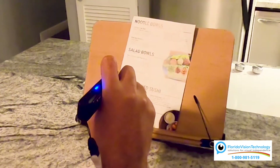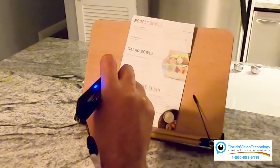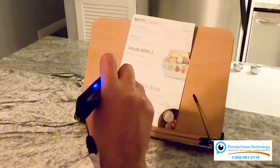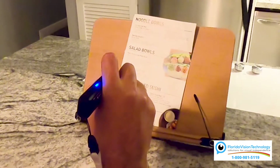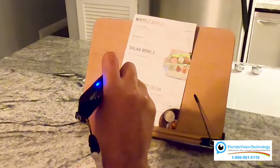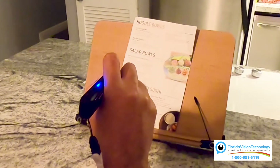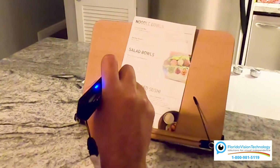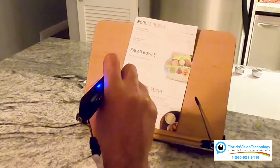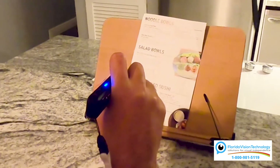Start from Noodle Bowls. Spicy Polynesian Poke Bolo Noodle Bowls — Chicken Pad Thai, $14.90. California, $8.99. Parabike — steak or shrimp. Jump to Salad Bowls. Salad Bowls — Spicy Polynesian Poke Bolo, $7.60. California, $9.99. Very cool.